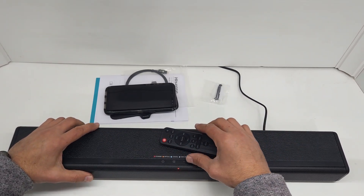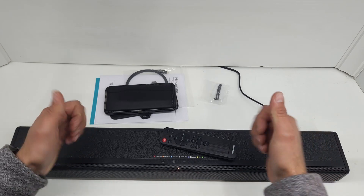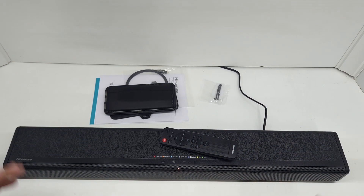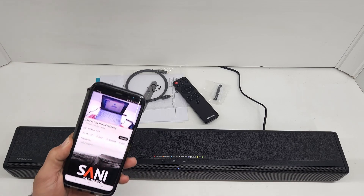Hopefully this helped you decide if this speaker is for you. That's what you get in the box, that's how it sounds. Thanks for watching — see you next time.